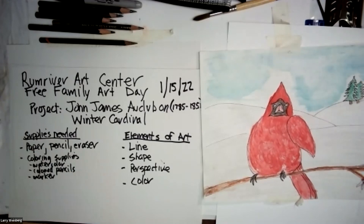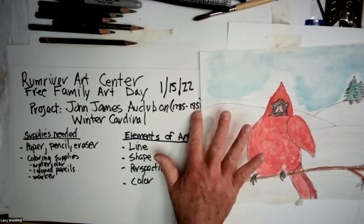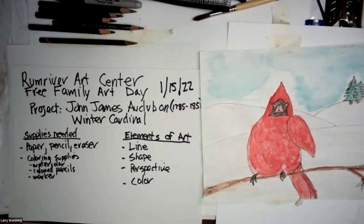We're going to need our supplies. We're going to be doing this project by John James Audubon — he was born in 1785 and he died in 1851. We're going to be doing a winter cardinal. I'm going to turn the camera onto me so you know who's teaching. It's me, Larry Weinberg from the Room of Our Art Center.